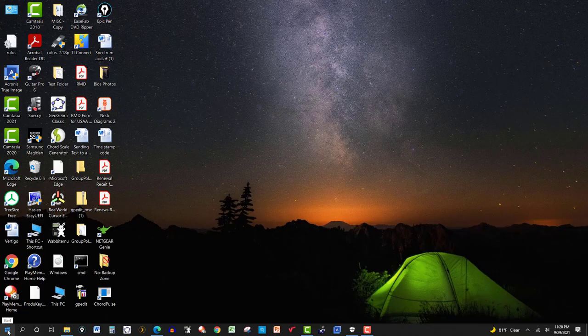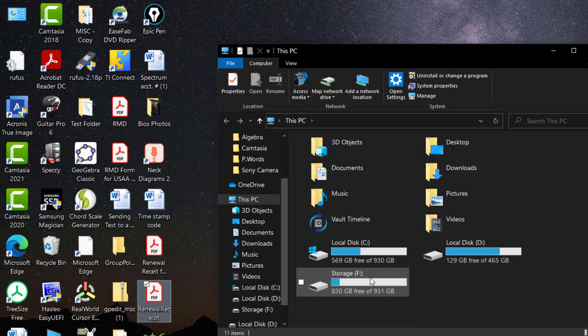Let me show you what I have here. I have pretty much a terabyte already — 930 gigabytes with 569 free. And then I've got my storage drive, which is actually the one I had before. As it turns out, I already cloned the drive and I've already replaced it.